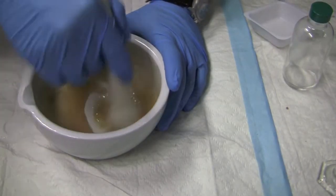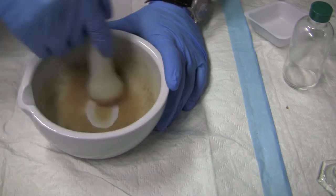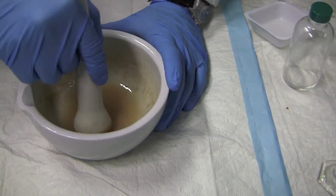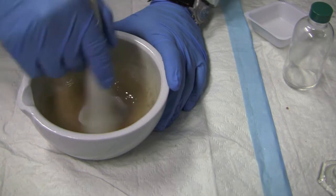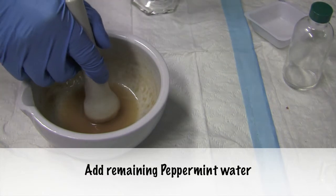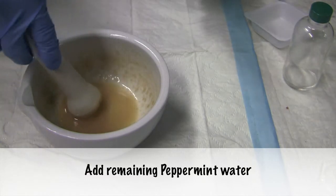After a long while of stirring, you can see that the primary emulsion is actually more or less formed. It's quite thick already. Now what you need to do is to dilute it down with the remaining of the peppermint water.